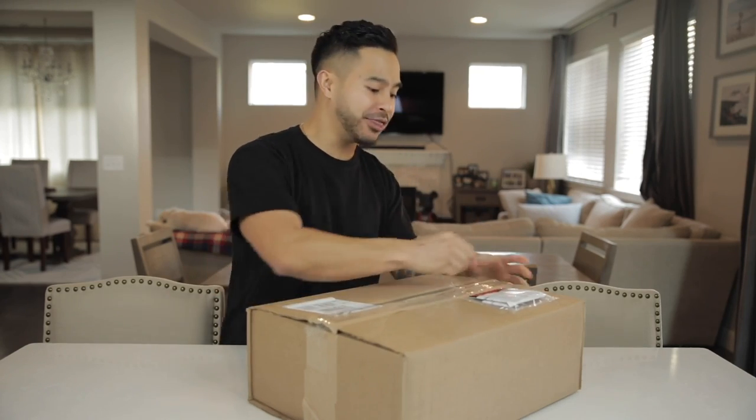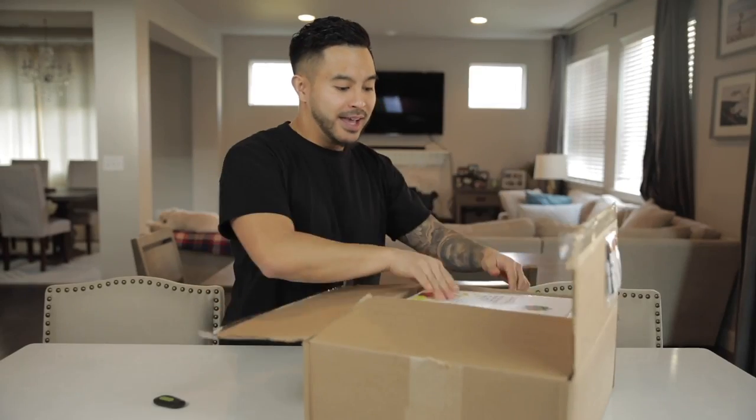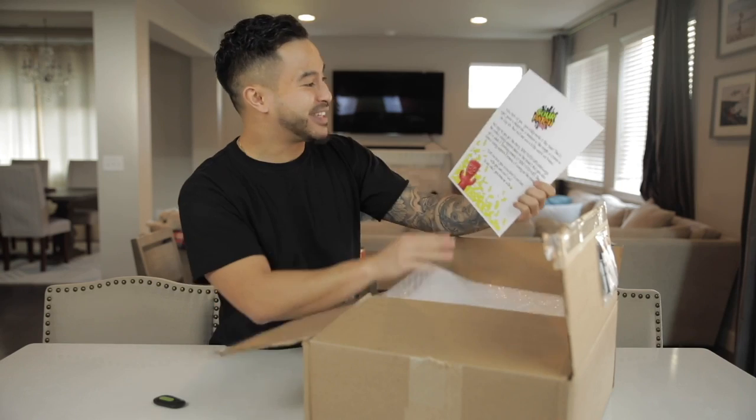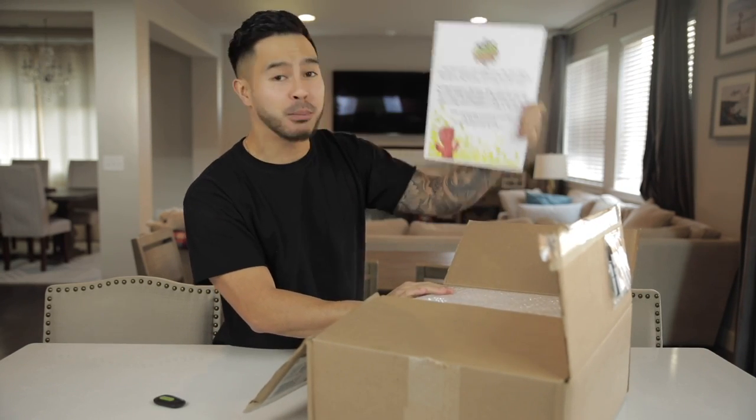Alright, so we got the package right here, and the brand that Under Armour is collaborating with is... Sour Patch Kids. That is crazy. Big shout out to Sour Patch Kids and Under Armour for sponsoring today's video. Let's see what they sent over.